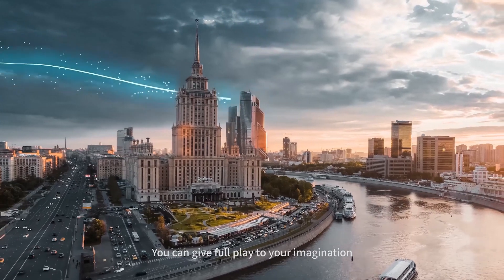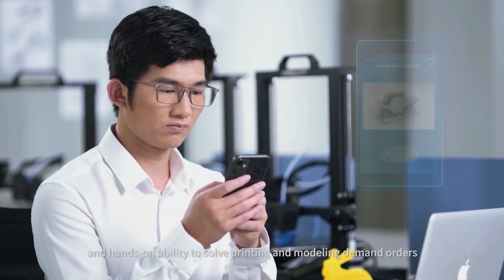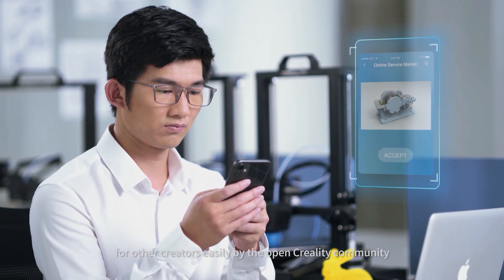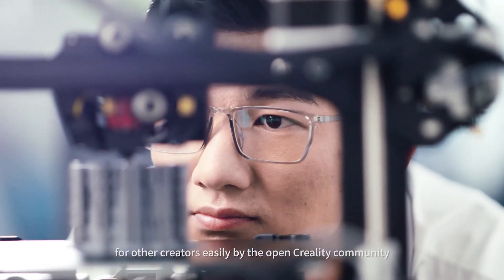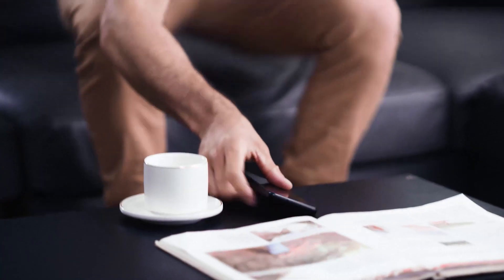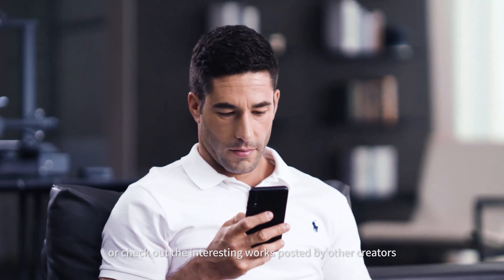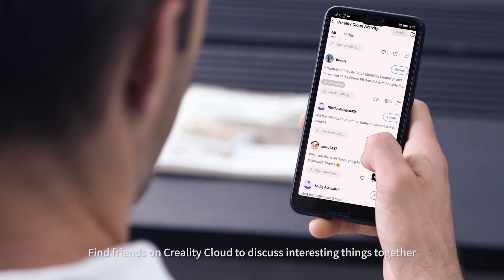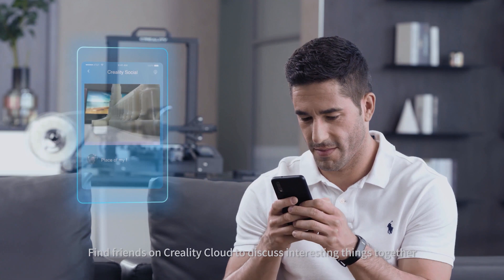You can give full play to your imagination and hands-on ability to solve printing and modeling demand orders for other creators easily by the open Creality community. Share your own artwork through the social function or check out the interesting works posted by other creators. Find friends on Creality Cloud to discuss interesting things together.